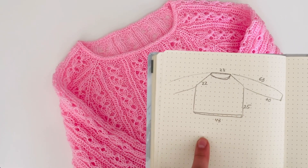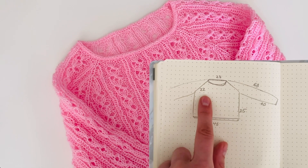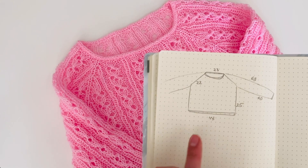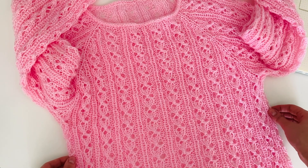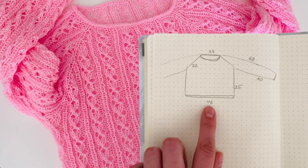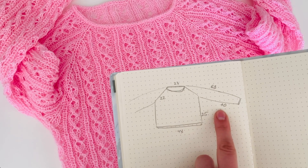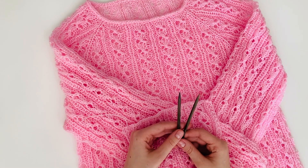Agora eu gostaria de mostrar as medidas da blusa pronta, já lavada. A linha do raglan, depois da lavagem, esticou de 20 centímetros até 22 centímetros. A gola tem largura de 43 centímetros — ela estica bastante. O comprimento da cava até o fim, 25 centímetros. Manga da cava até o fim, 40 centímetros. E da gola até o fim, 63 centímetros.